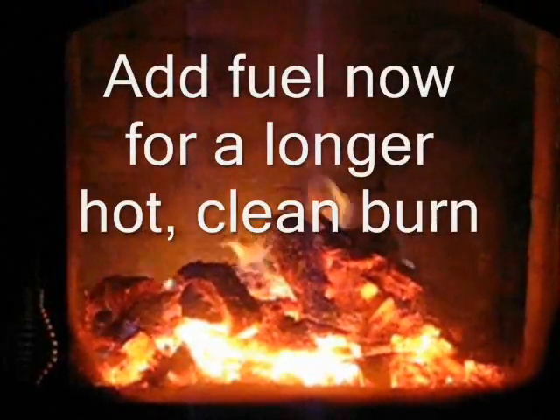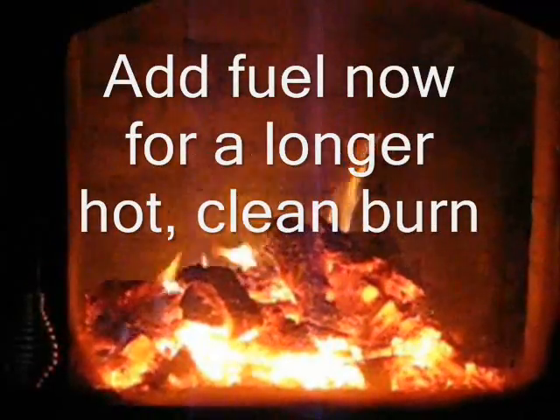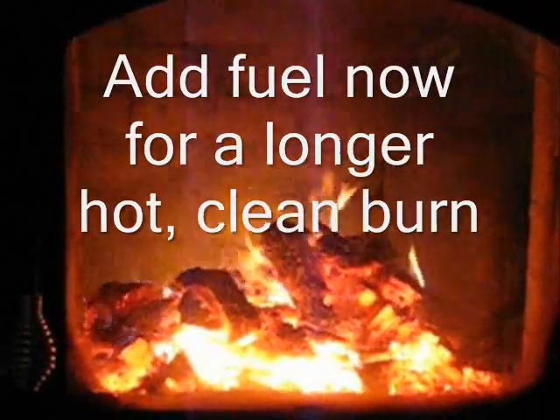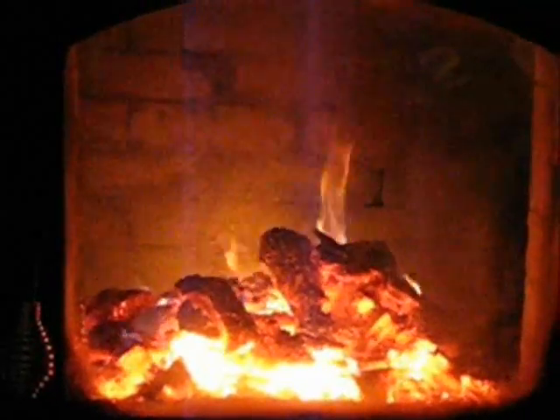This is the same fire a little bit later. It still hasn't been touched or rearranged in any way. If this were a traditional metal wood stove where you wanted a fire to burn longer, you could add more wood at this point and not get much smoke, because these coals are so hot that another couple of logs would ignite very quickly and burn very cleanly.